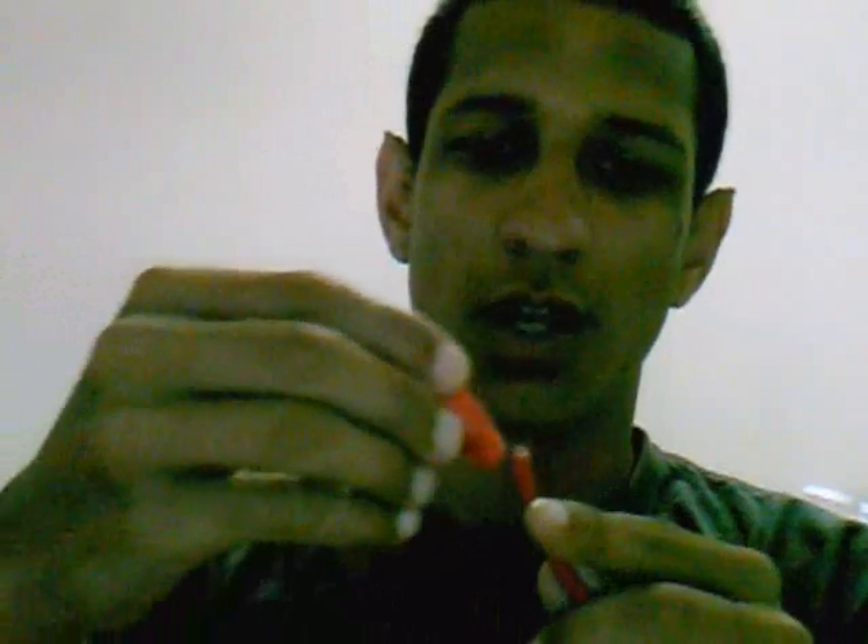What you want to do first is put your boot on — make sure you're putting your boot on in the correct way.